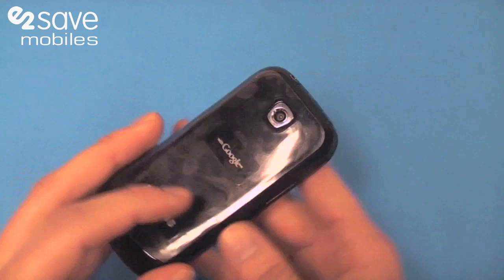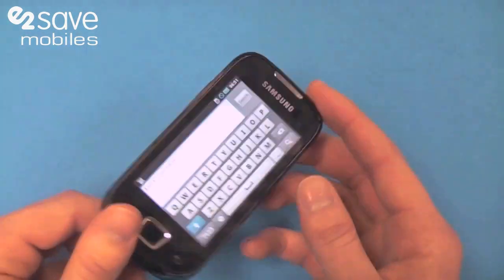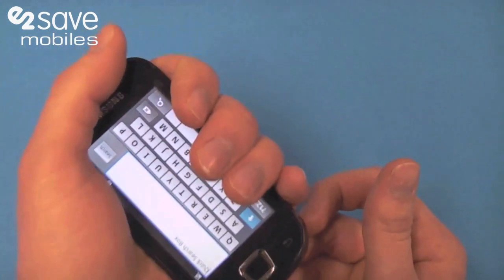Weight-wise, we're looking at 109 grams, so it's nice and compact and in your hand it's pretty safe.